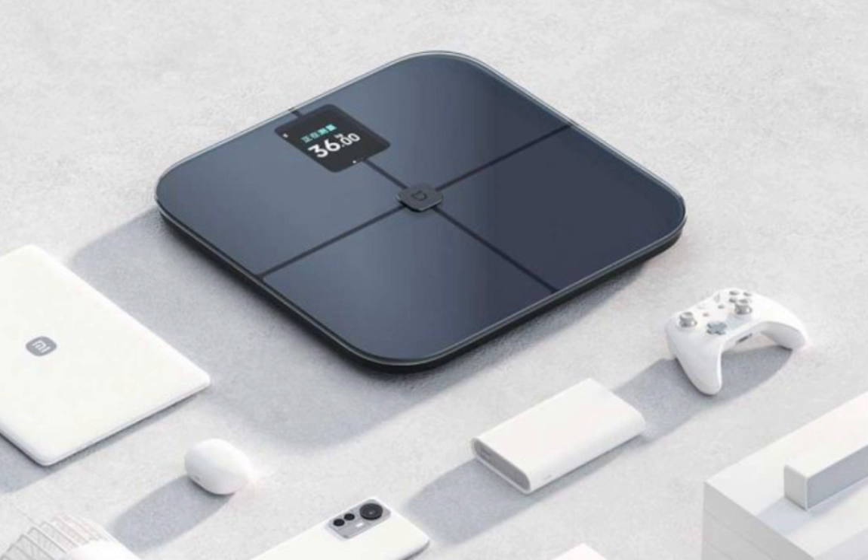The Xiaomi Mijia Body Fat Scale goes beyond basic weight measurements. It provides an in-depth 25-item body composition analysis, covering key metrics like body fat, muscle mass, water, protein, bone salt, and more. Dual-frequency bioimpedance technology — 50 kHz and 250 kHz — measures intracellular and extracellular fluid impedance for highly accurate results. The correlation between core data such as body fat percentage and fat mass, the gold standard, is impressively high, ensuring reliable health insights.